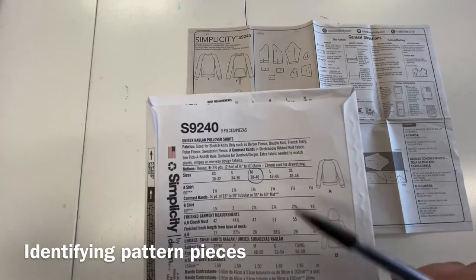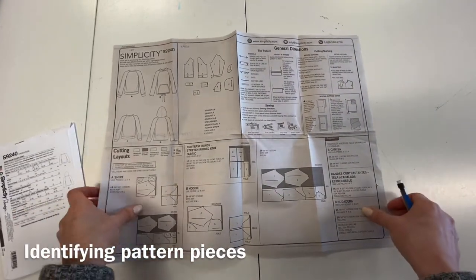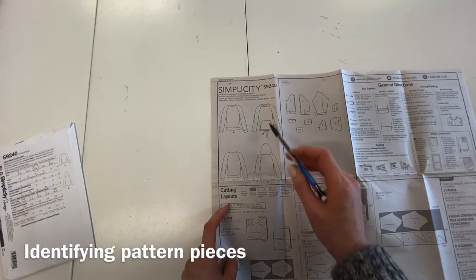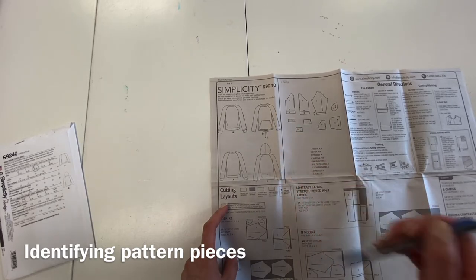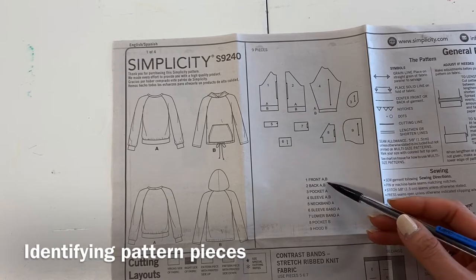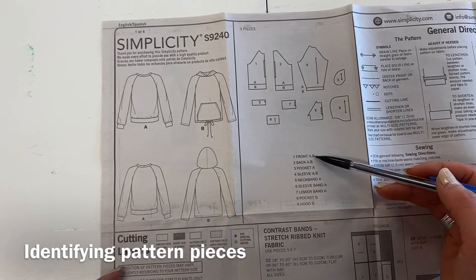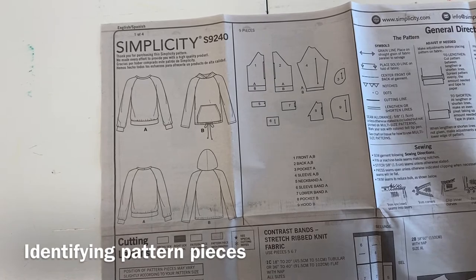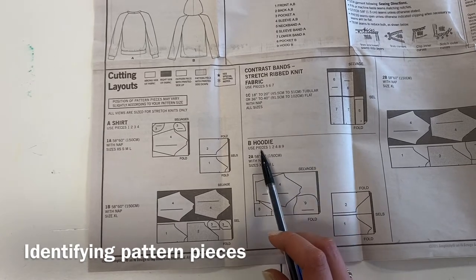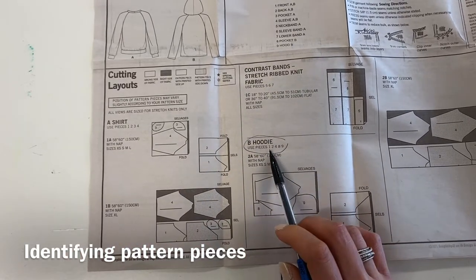I'll circle that so I remember, and then I'm going to take out my guide sheet. Based on the guide sheet, we're going to look at the pattern piece views. We're making View B, which is the hoodie with the pocket. A quick way to determine which pieces you need is to go down to the cutting layout. For the B hoodie it says you're going to use pieces one, two, four, eight, and nine. That's a really quick way to figure out which pieces you need to cut out.